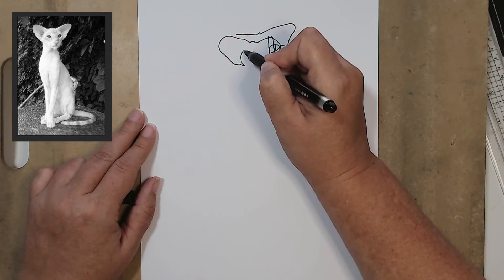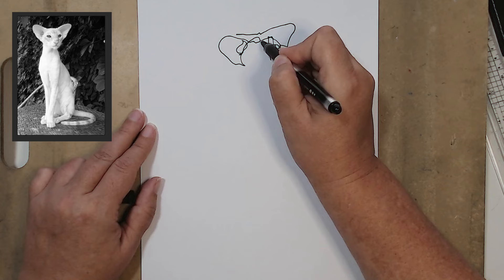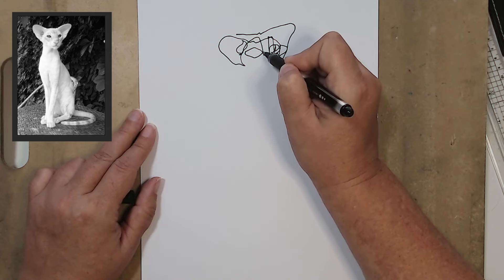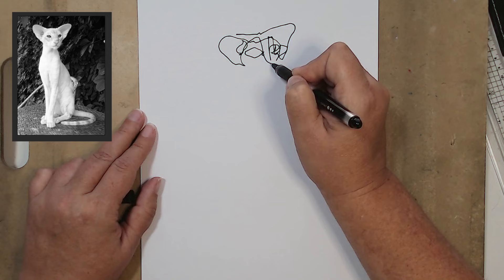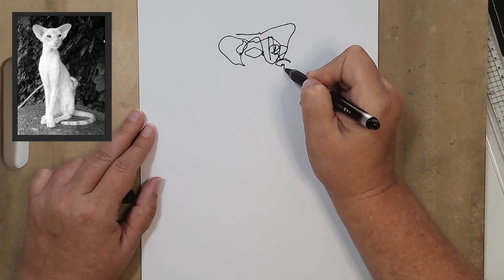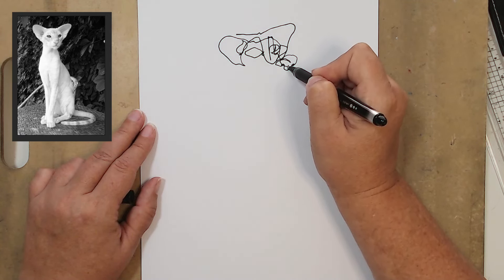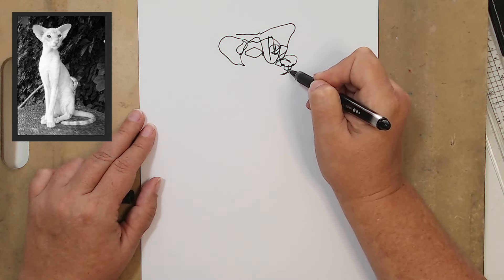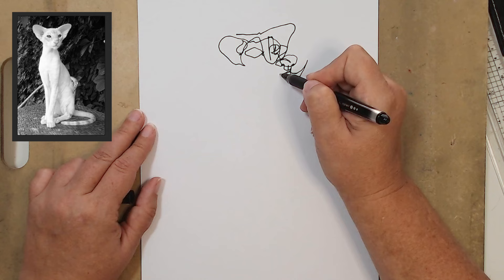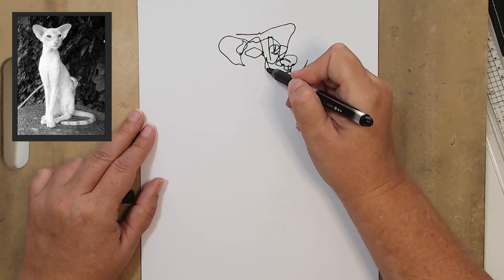Just trying to slow down, because you will feel yourself trying to rush ahead. This is the time where you just say we're going to do this slowly, methodically, adventurously if you want to. I'm going to do the nose now, the little nostril, the other nostril, the other side of the nose, and we'll just come down to the mouth and do the underside of the head and the little chin.